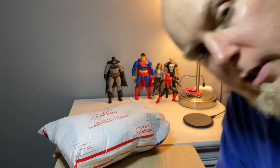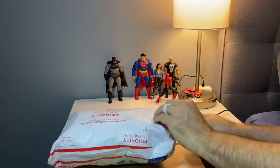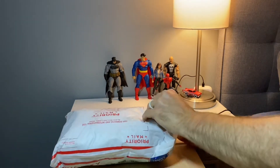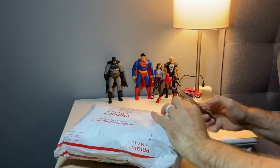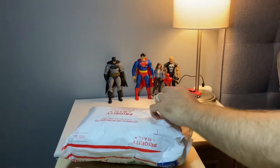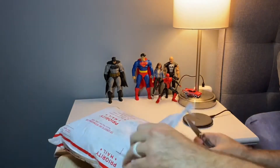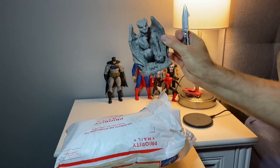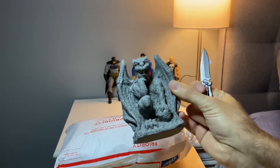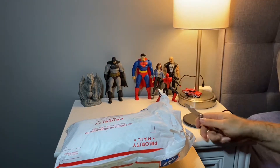My boy Rico from Toy Comics Inc hooked me up with some goodies, so we're gonna open this up and see what's what. Trying not to cut anything off. We have a sick looking gargoyle for some Batman shots — how convenient, I already have a Batman over here. This is all a surprise, I don't even know what's in here, so that was just a bonus.